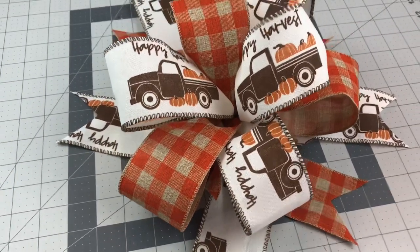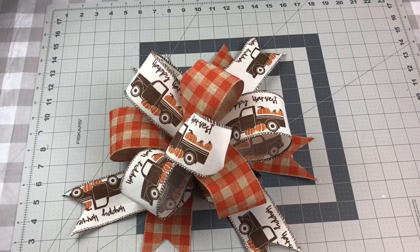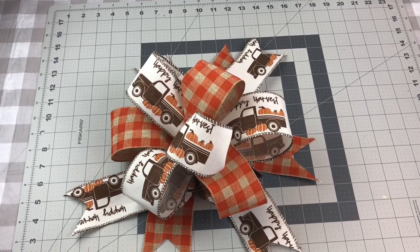Thank you so much for watching. Please remember to give this video a thumbs up and share it with your friends and family, and let me know what you think of this fall ribbon from Dollar General.